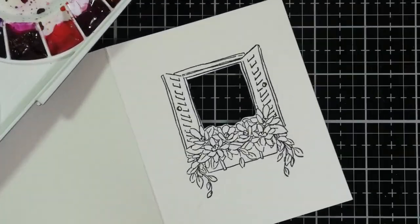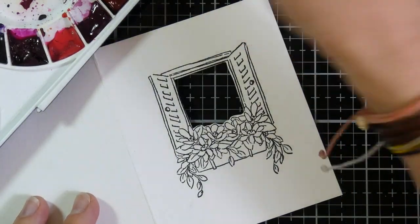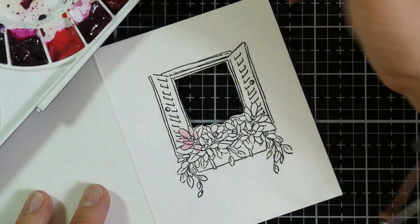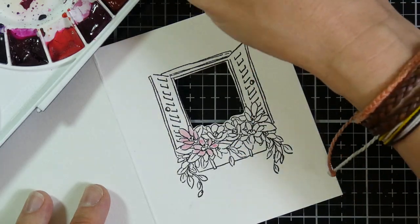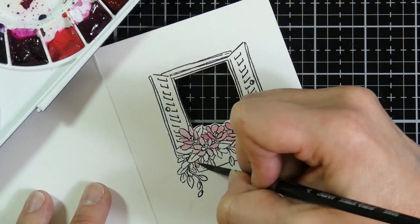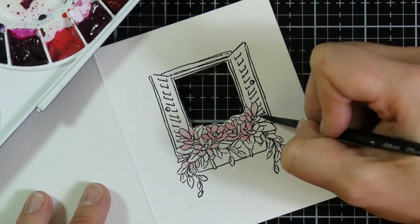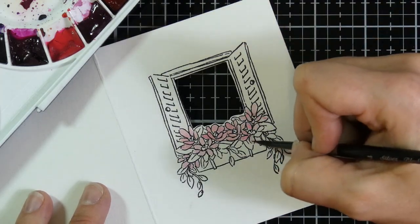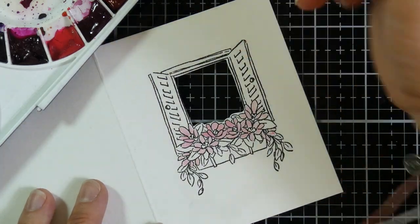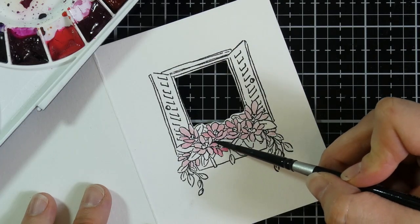Now I'm going to use my Mijello Mission Gold watercolors to watercolor all of this, and I have this sped up about eight times. As I've said in my previous videos, I like to lay down a light wash — a very light wash — as my base, because you do watercoloring in layers. I'm going to start with some pinks and color all those flowers, moving around because I want things to dry in between. If you don't let them dry, you have a tendency to smear the watercolor.